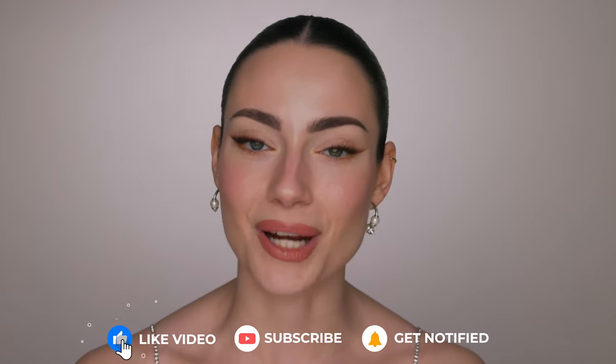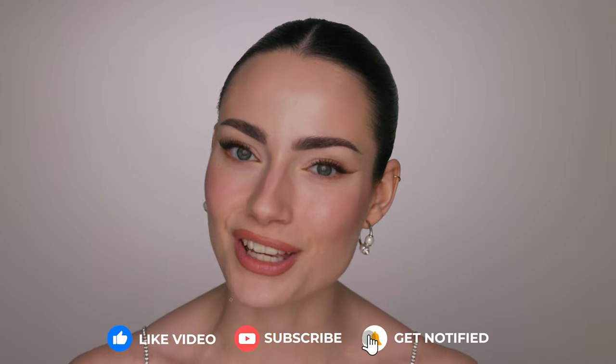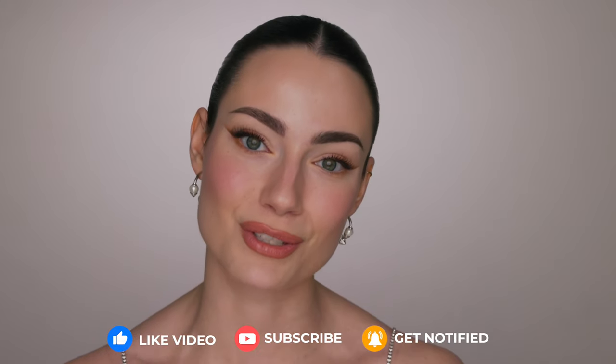Before we get into it, please give this video a thumbs up, subscribe to my channel, and hit the bell notification so you don't miss any future videos. It would really help me out and your support means so much to me.